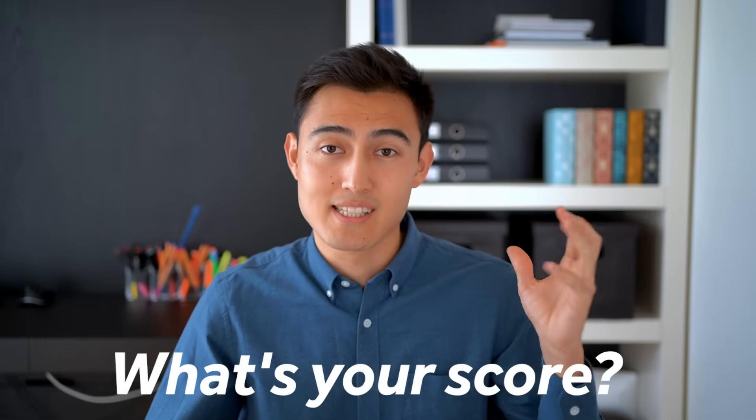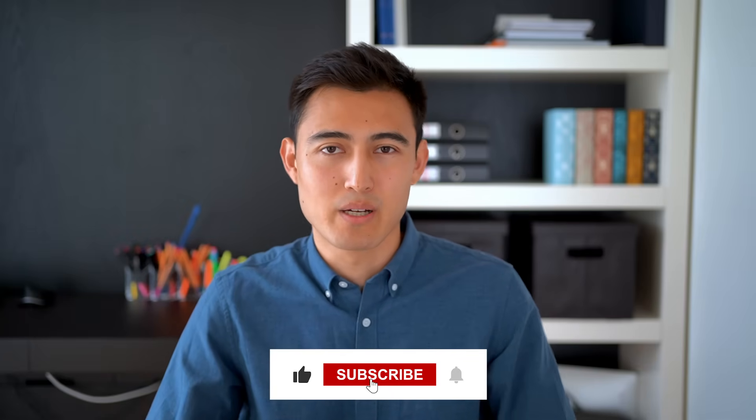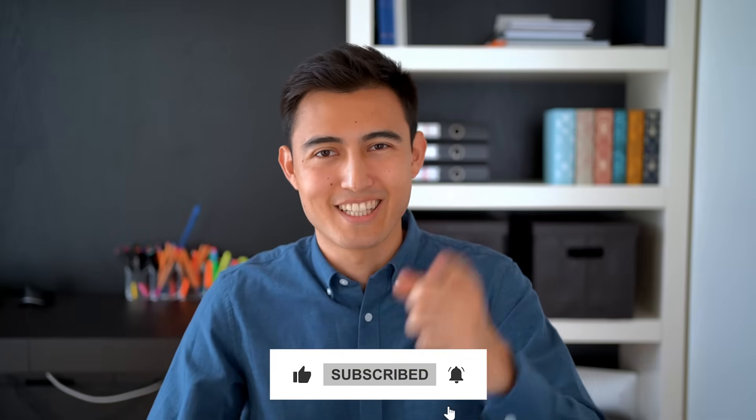Let me know in the comments how many of the five charts you already knew. Check out the linked video for Excel formulas, or visit the link to learn more about our courses. Hit like and subscribe if you enjoyed it, and I'll catch you in the next one.